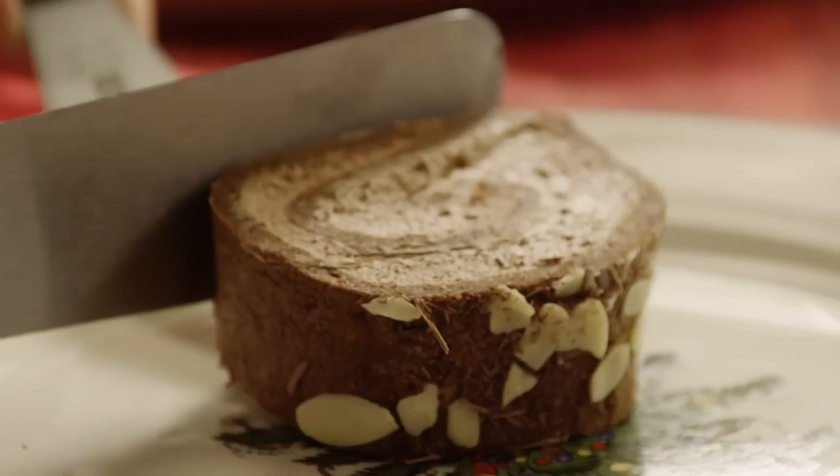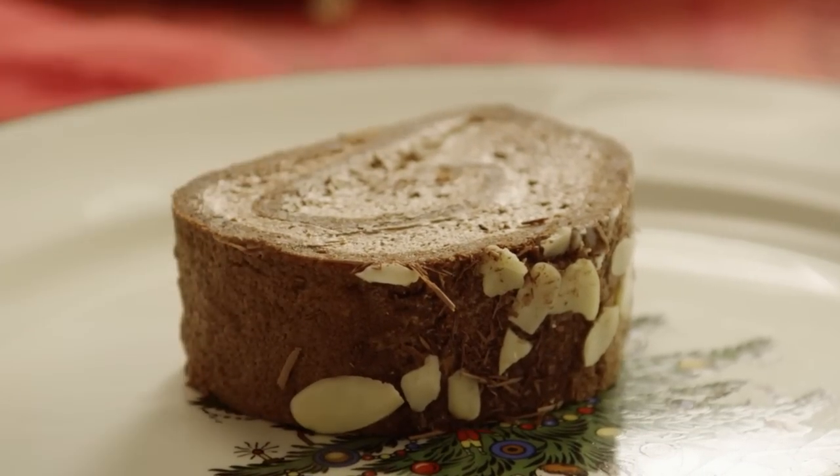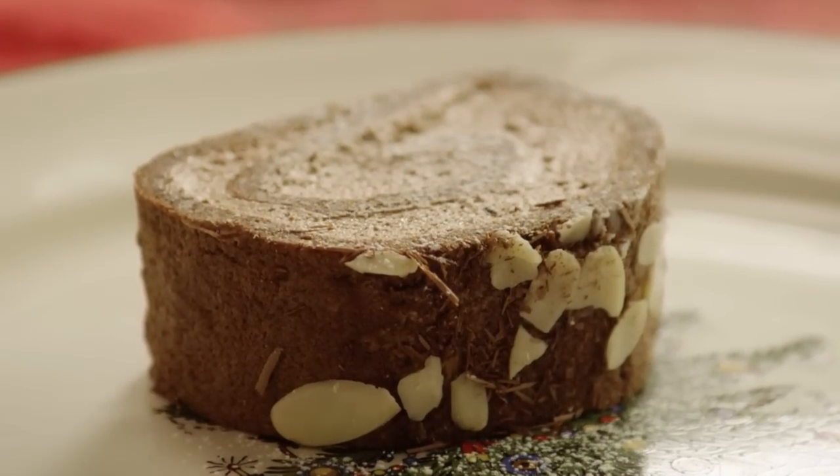The Allrecipes member who submitted this recipe notes: Bûche de Noël is the French name for a Christmas cake shaped like a log. This one is a heavenly, flourless chocolate cake rolled with chocolate whipped cream. Traditionally, Bûche de Noël is decorated with confectioner's sugar to resemble snow on a Yule log.